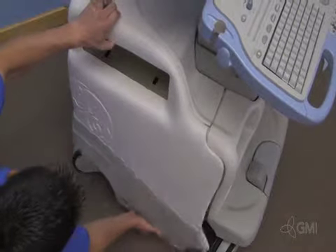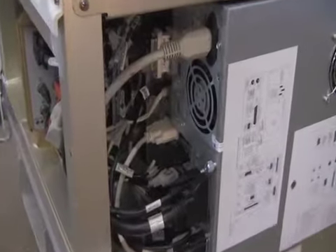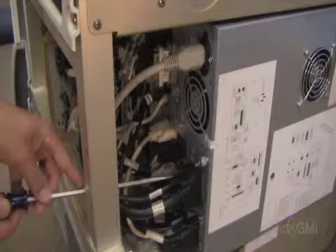Start by removing the left side cosmetic panel. Pull from the bottom and lift up. Make sure the system is unplugged before proceeding. Remove all attached cables.